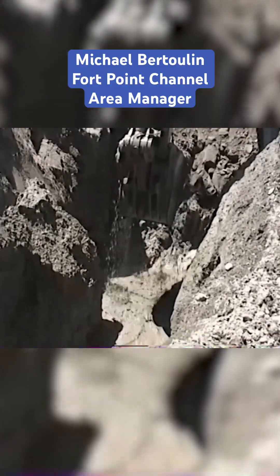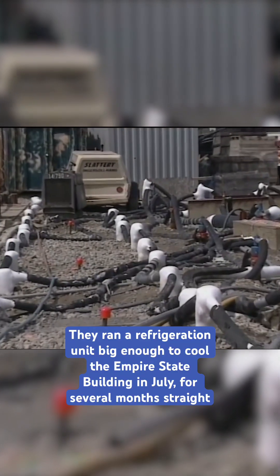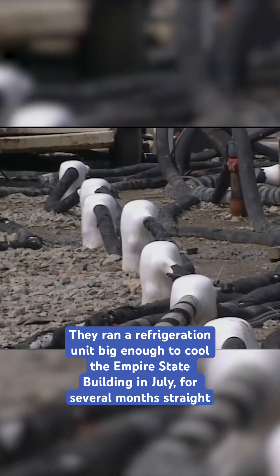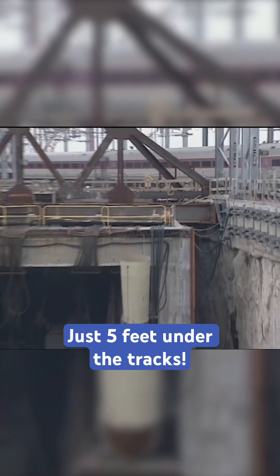That technology worked really well until we got close to the railroad tracks. We ended up solving that problem with soil freezing. They took a liquid brine, chilled it to minus 30 degrees, and pumped it through pipes 60 feet under the ground. Once the whole ground was frozen solid, they could tunnel through it while the trains kept running. But the wildest part is how they got the tunnel underneath the channel itself.